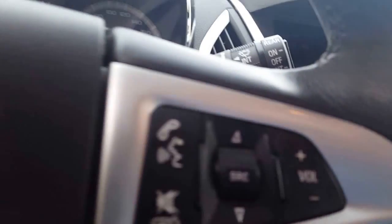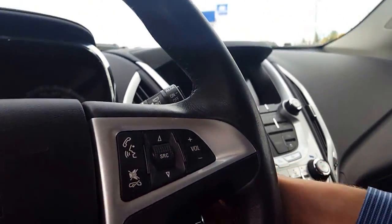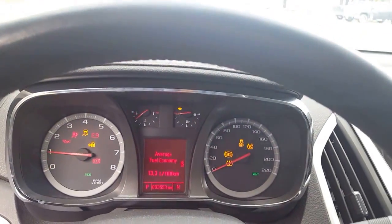Looking here we have our flip key with unlock, lock, and also our panic button. Now we're gonna start her up and you'll see on the odometer it says we have 33,000 kilometers, so it's still pretty low.